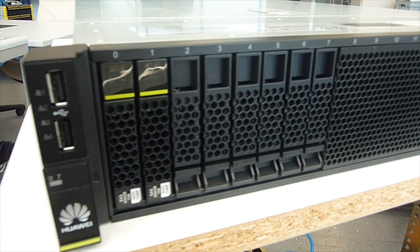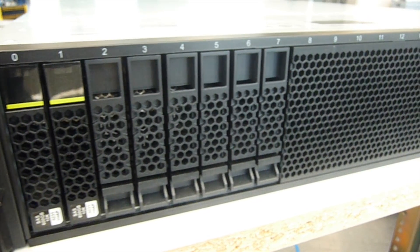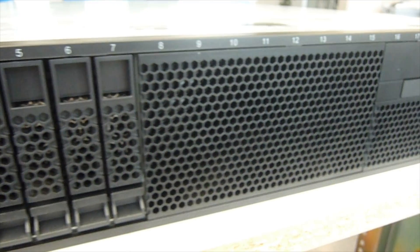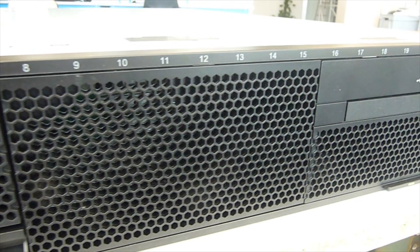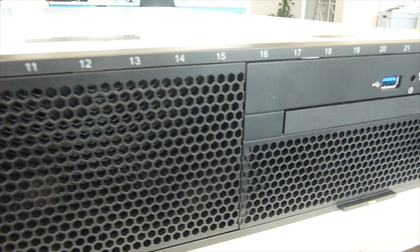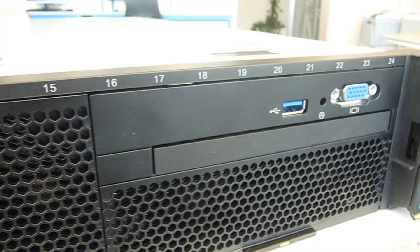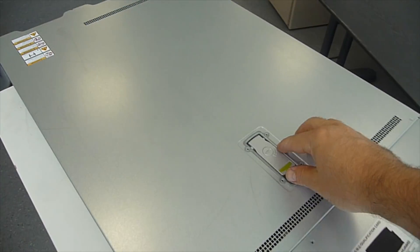This server can be configured with 8, 16, 24, or 25 hard disk drives or SSDs — two and a half inch. You can see the numbering from 0 to 24, that's 25 drives. If you choose 24 drives, you have one slot free for the VGA output on the front. If you choose 25 drives, there is no output, no connection on the front, so everything has to be connected on the backside.